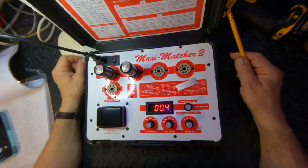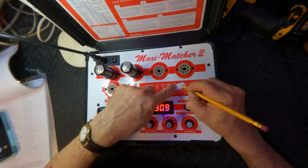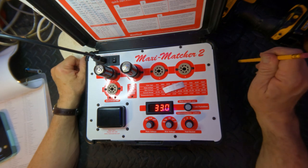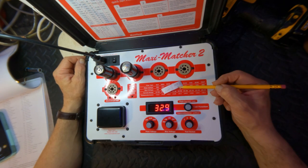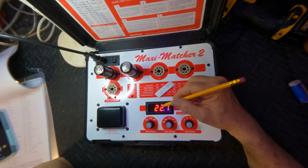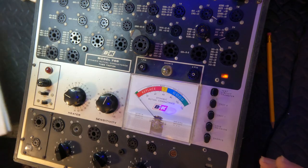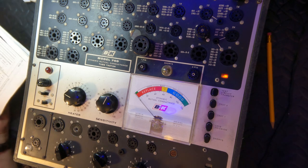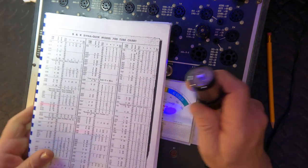We want to see somewhere between 15 and 35 milliamps of plate current, and tube one is looking pretty good right now. This is unusual — we don't normally see this ramping effect. I'm thinking this tube is not looking healthy. I'm going to check them on my B&K as well, because I can't check all tubes on my Maxi Matcher.